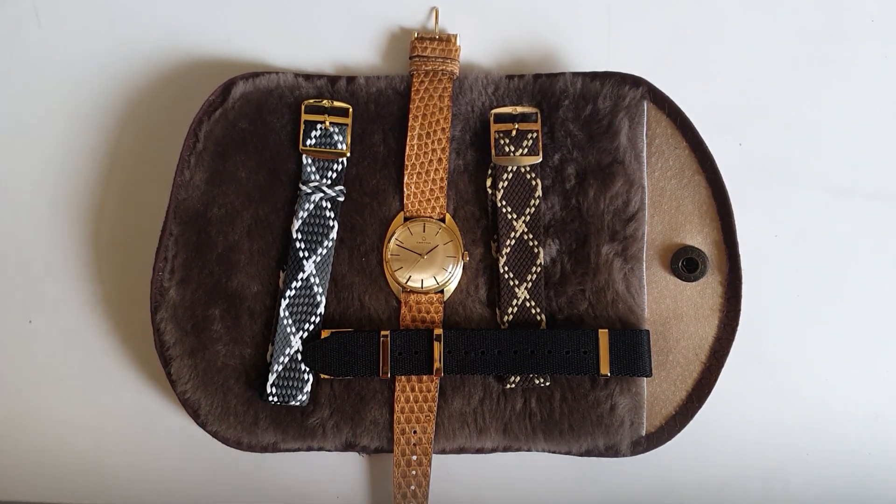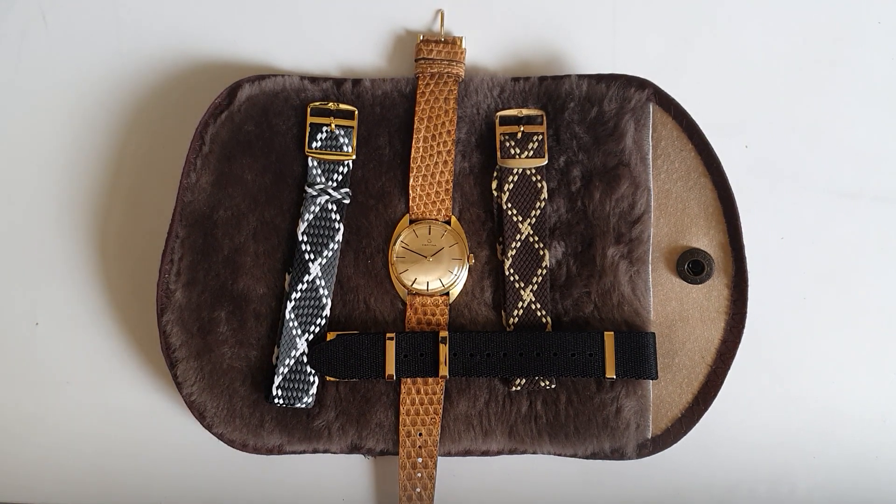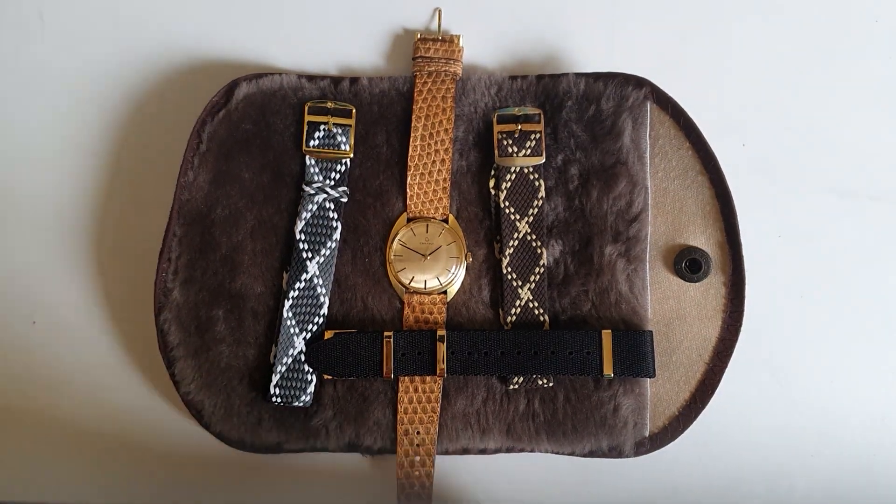Hi everyone, hope everyone is doing fine. Today I have another watch review. I usually only review the watches that I have, so that's why I am reviewing the Certina. If you have any recommendations or questions about vintage watches, or you want me to review some of the watches you have, please leave a comment in the comment section.